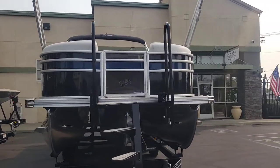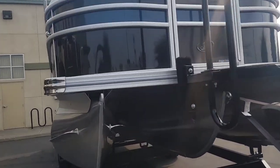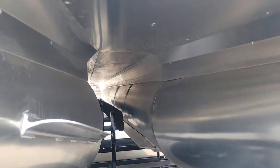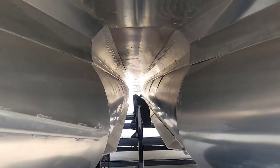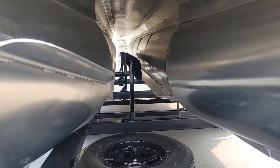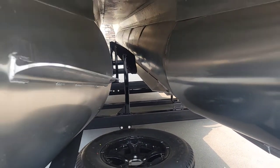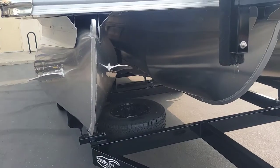This does have the full tri-tune package. You can see underneath it's a full middle tri-tune — everything's underskirted. And then this Boatmate trailer has those center guide poles, which makes it so easy to get this boat on and off the trailer.